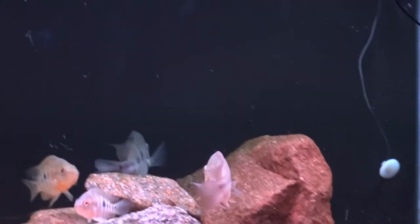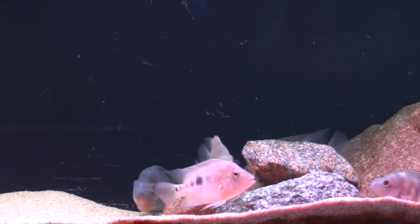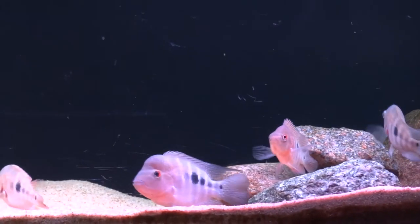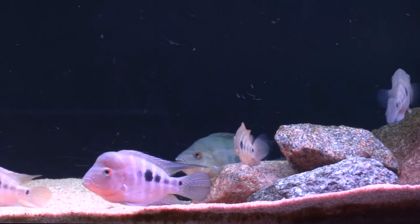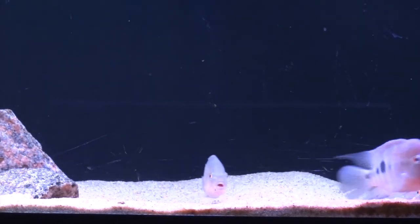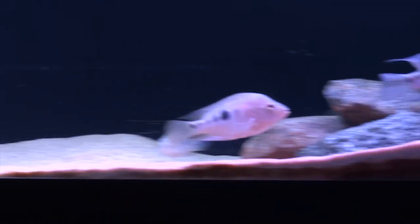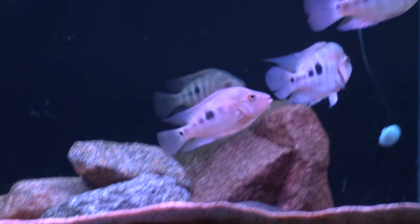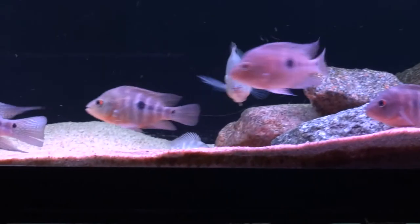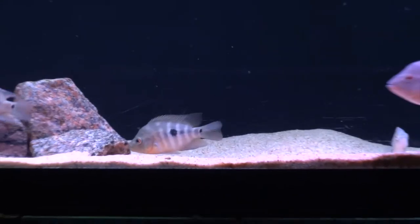It really gives kind of a cool effect. Keep in mind it's not the true color of the fish, but for those of you who like to mess around with lighting and get cool effects, this is a really cool low-light way to go. Both of these are lower power LED lights, so you're not going to get a ton of algae by having them both on your tank, but you can mess around and get some really cool effects with the two lights.